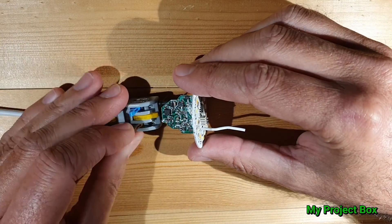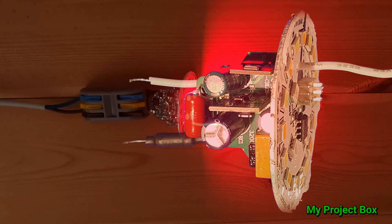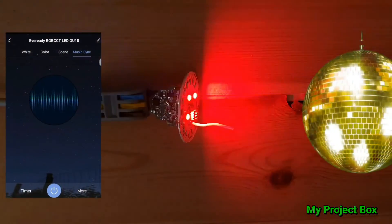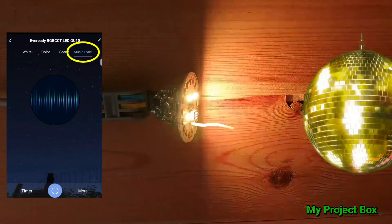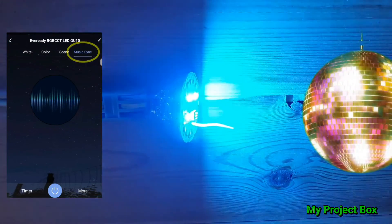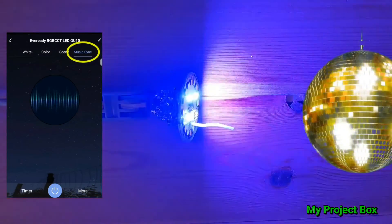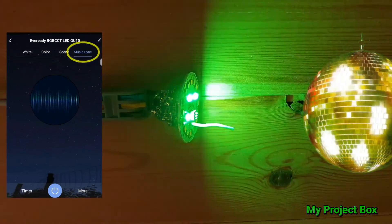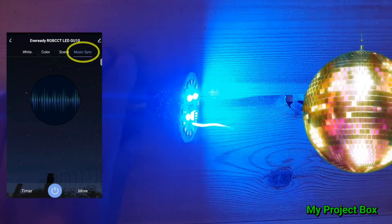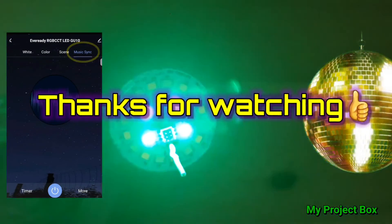A fun feature this lamp has is sound activation via the app — you can enable a disco mode so the colors react to sound.